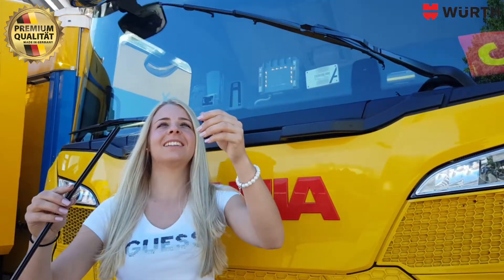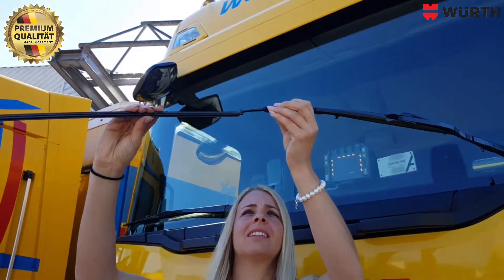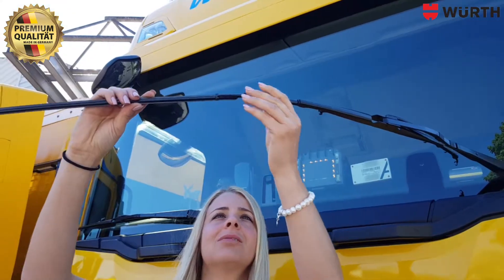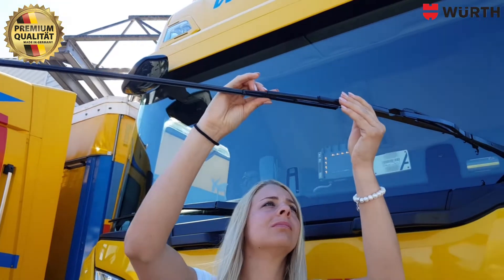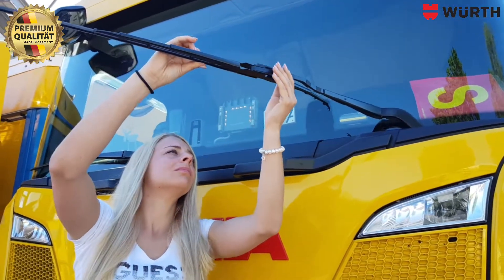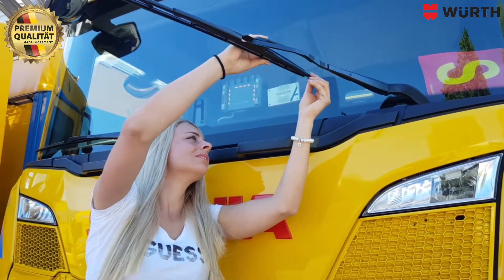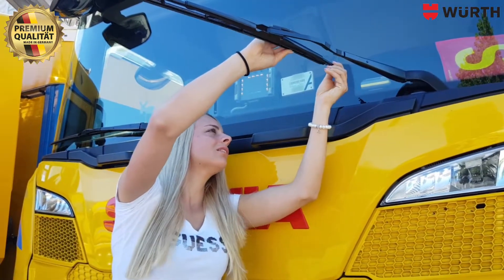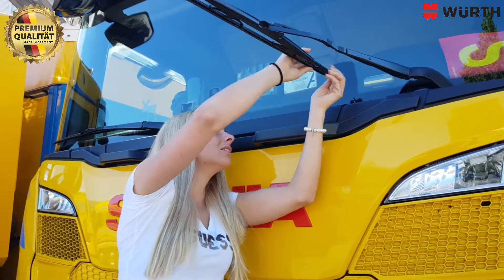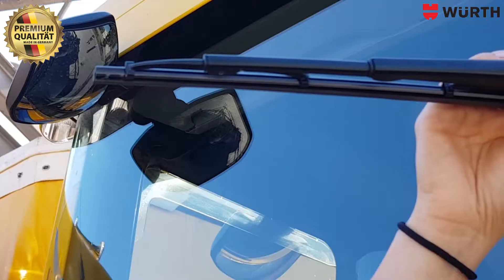And now, insert the new refill — tip first into the retaining clips on the windshield wiper frame. And pull it through until it clicks.